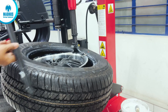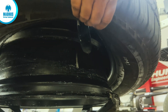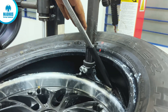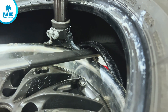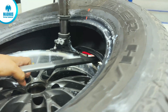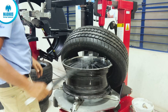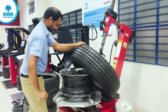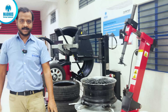Now we can remove the lower bead. Just mount the lower bead on the mounting tool and it will come off smoothly. The demounting of the tyre is now completed. We will take the tilt arm back to the rest position. The tyre is completely removed.